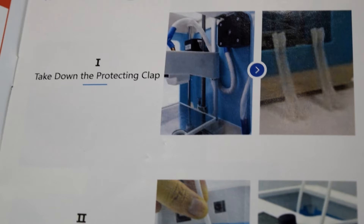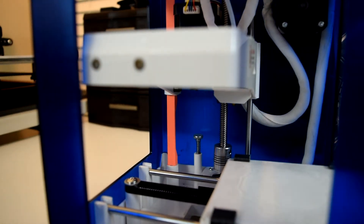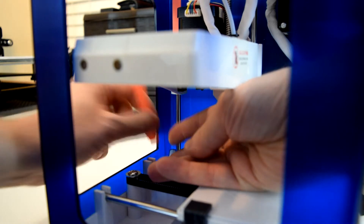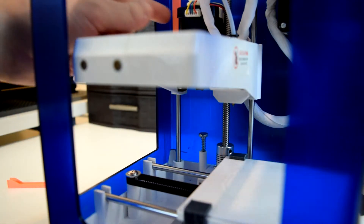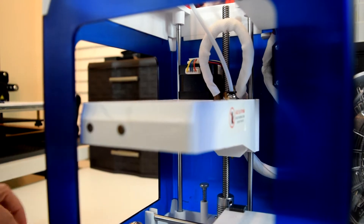I didn't manage to figure out what they were referring to until I tried to print something. If you look at the vertical rails of the Z-axis, you'll see one of them has plastic clips on the top and the bottom of the X carriage. You'll need to remove those before you try to print anything, otherwise you'll hear the loud buzzing of a stepper motor skipping until you turn off the printer.